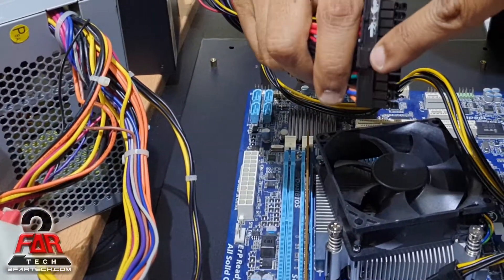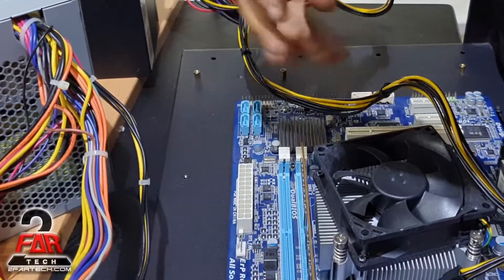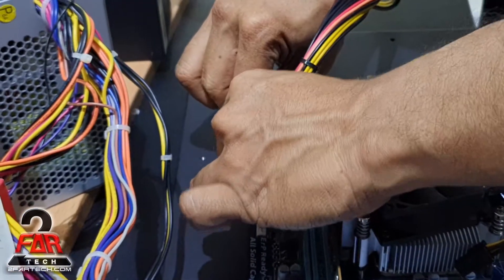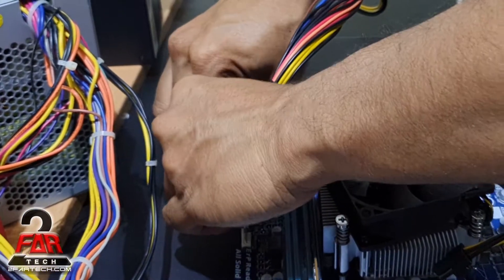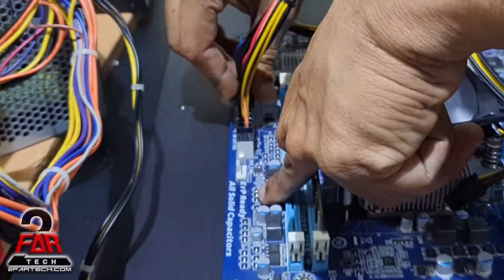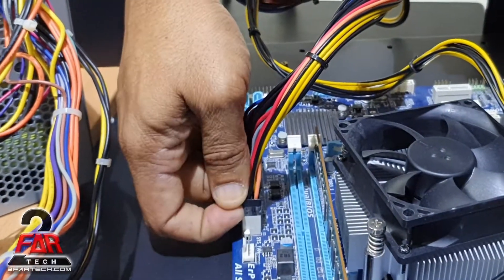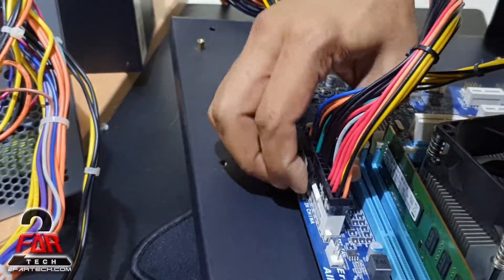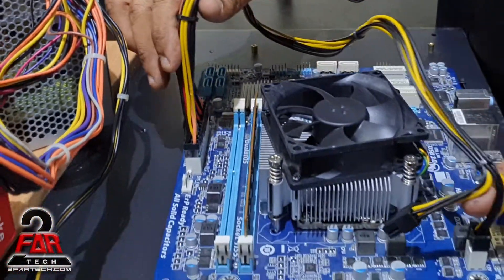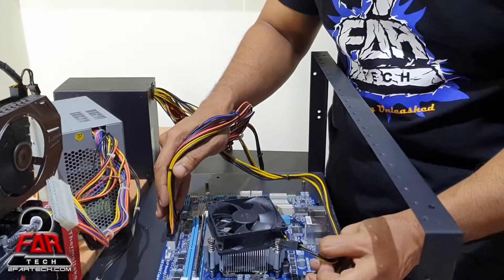This one plugs into the power plug here. Again, it would only go in one way — there is a clip and a lock mechanism. To do that, hold it, align it, and press it down. Do not press with too much pressure or you could crack the motherboard, but at the same time you need enough pressure until it fully seats and the lock is engaged.